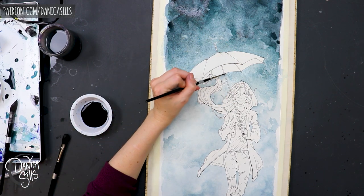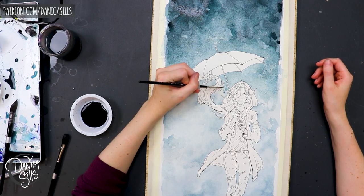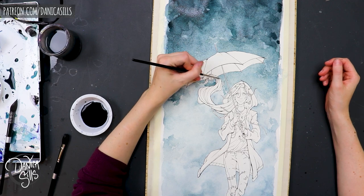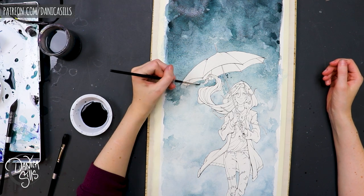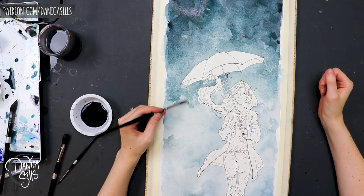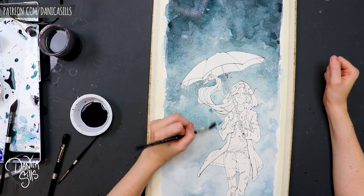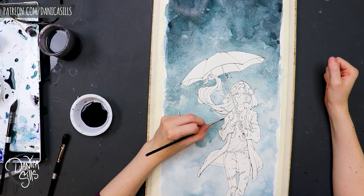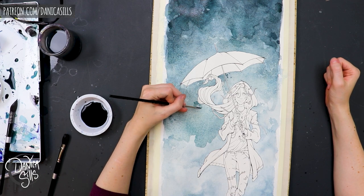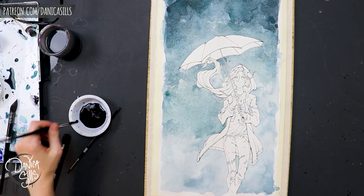It surprisingly ended up working out pretty well even without that tape — it seemed to adhere to the wood still pretty well, and once it was done drying it remained pretty flat. There was a little bit of warping, but once I was working on the final painting it didn't really get much worse. It seemed to help, and I think if I had been able to adhere it down while it was drying the first time, it probably would have minimized that warping.